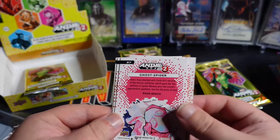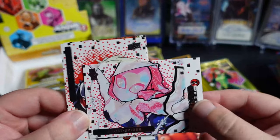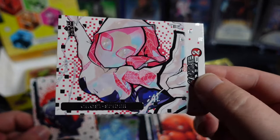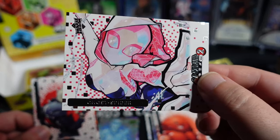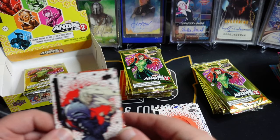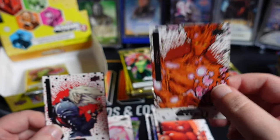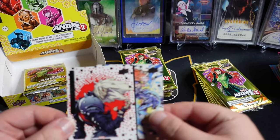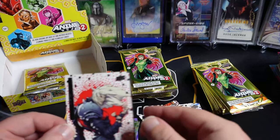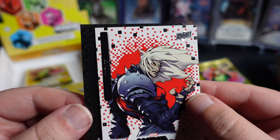We got a Ghost Spider in this one. This is also Rose. My pal Justin just hit the autographed version of this card. Really like the artwork on that one. We're going to set that one off to the side since it's a Gwennie. A little Groot. Crystal. I'm going to go a little slower on these just because the artwork is really good.